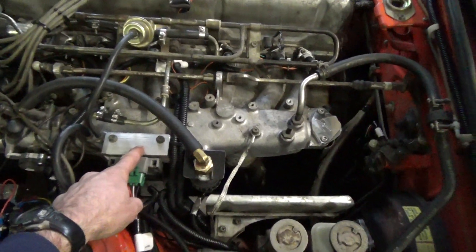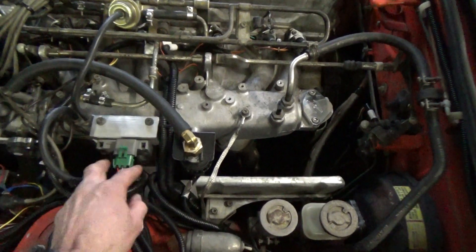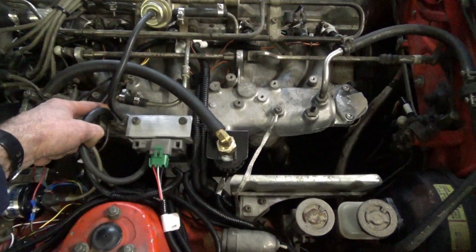The MAF sensor here — I went ahead and made a bracket, bolted it right up there. And again, you can see here is the vacuum source that you're going to hook up to that from the intake.